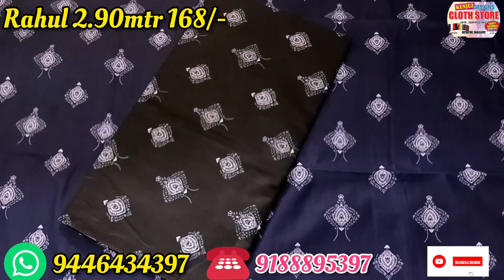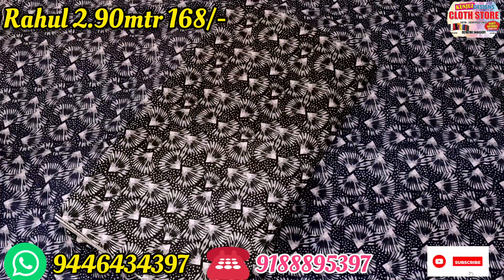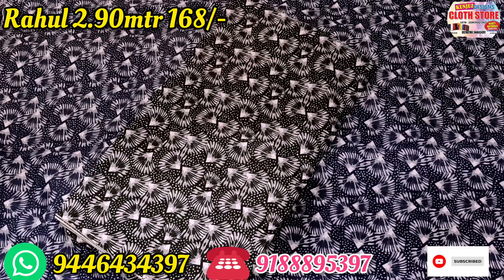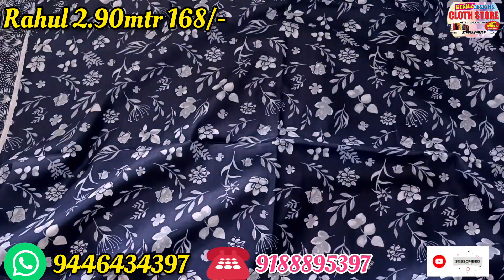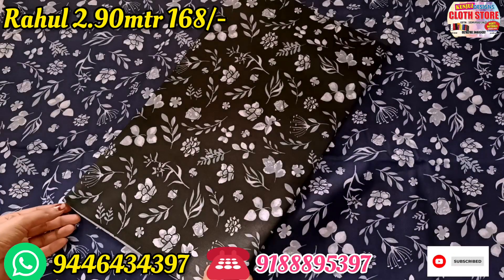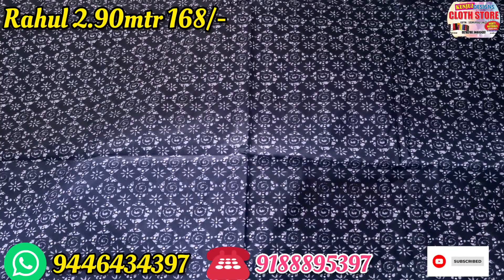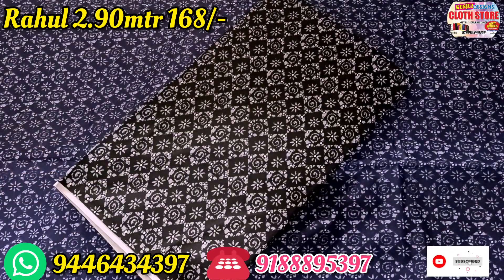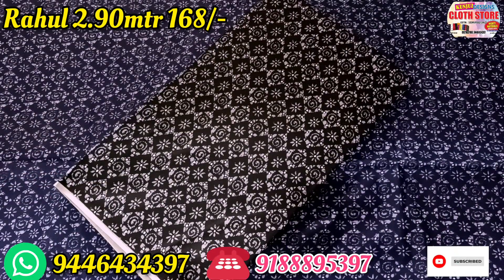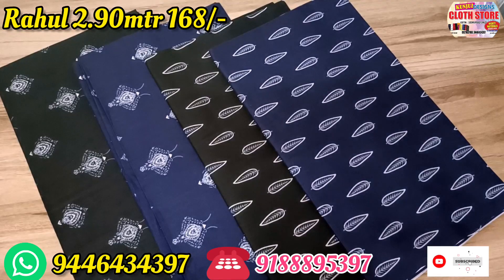If you want to see all the designs and materials in this video, I will send you a message on WhatsApp. I will send you a message in the next video. This is a navy blue and black — a great variety of prints. If you want to see all the collections, I will send you a screenshot.